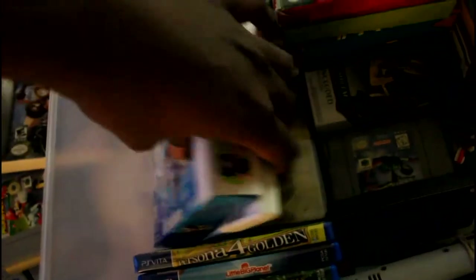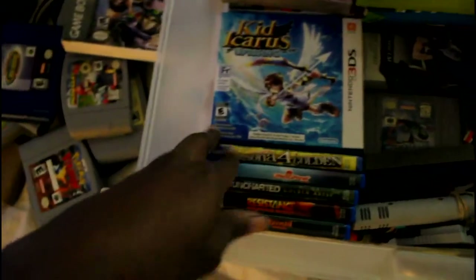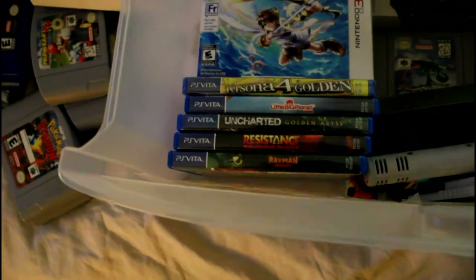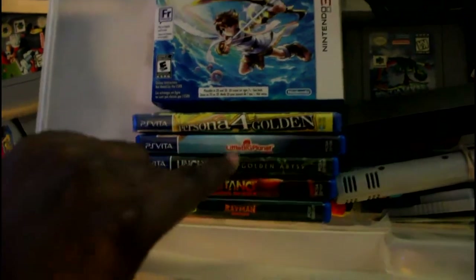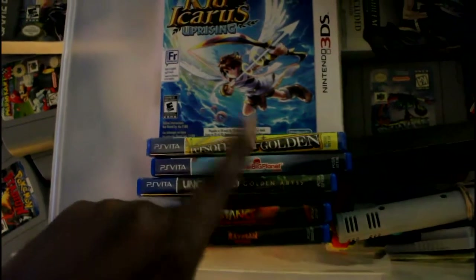Over here we've got my 3DS games: Fire Emblem Awakening, which I have not opened, and Shadow Dragon in there. All my PS Vita games: Uncharted, Resistance, Rayman Origins — oh my god, what a great game — LittleBigPlanet, and Persona 4 Golden. I had more but I got rid of some because I got bored of them.